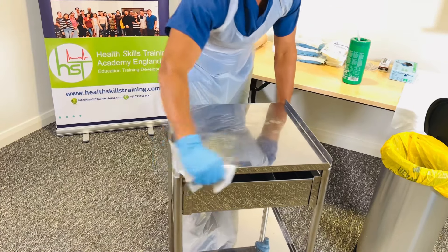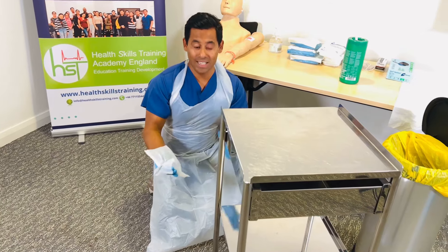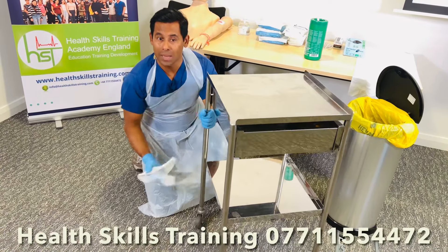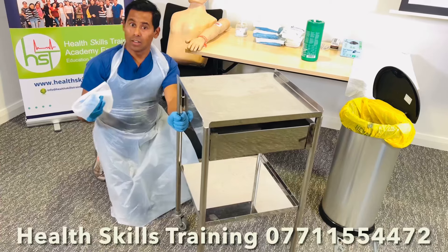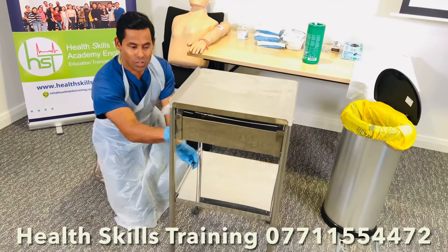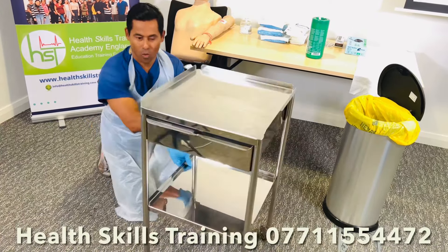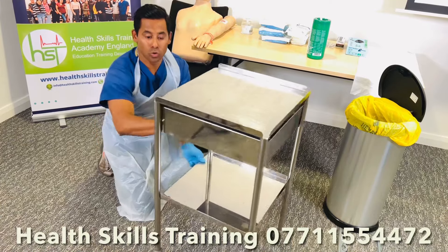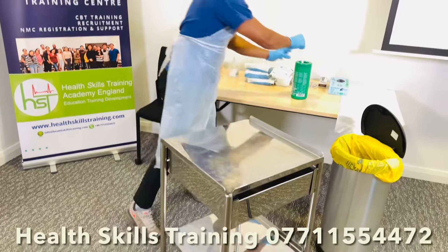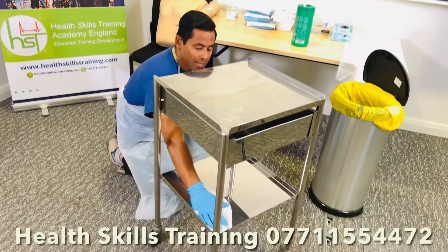Clean the sides of the trolley if it has side rails. A common error is cleaning the sidebar and then immediately holding the bar — please avoid that. Clean the sidebar, then rotate the trolley and clean. Make sure the wipe is completely open. Once you've cleaned an area, do not touch it again. Discard the wipe, use a fresh one if required, and then clean the bottom shelf the same way as the top shelf.